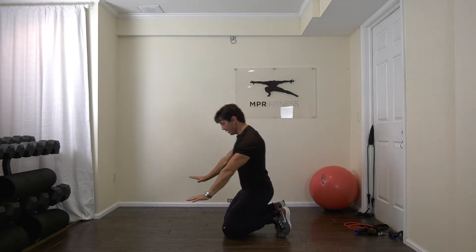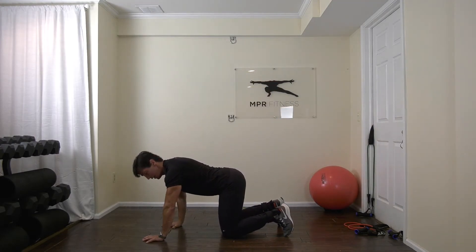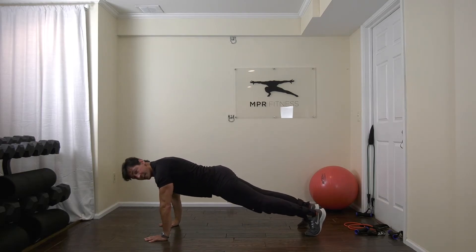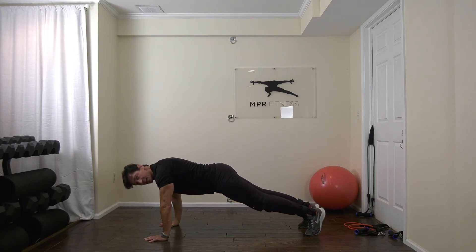Let's get down into our plank. Nice and tall. Long body, flat. Get those arms extended. Ready? Now to a curve — keep the hips out of your shoulders.